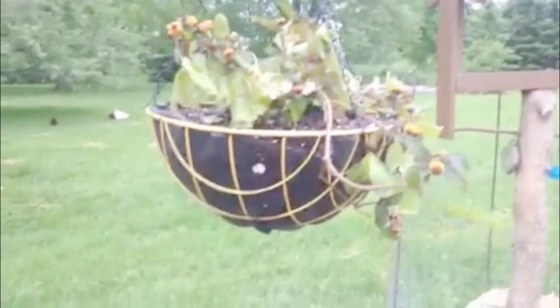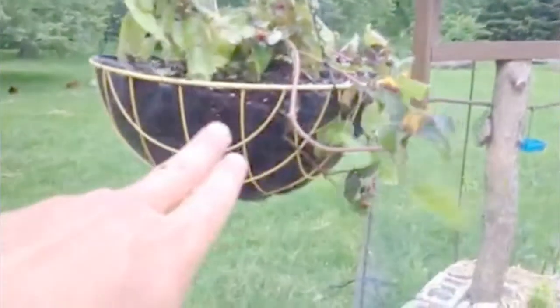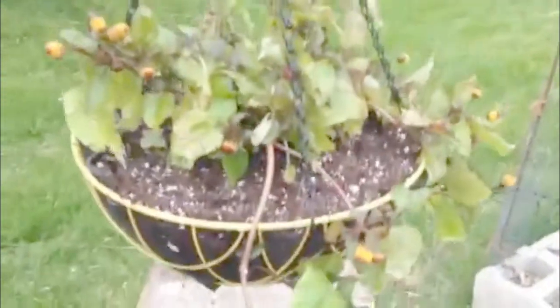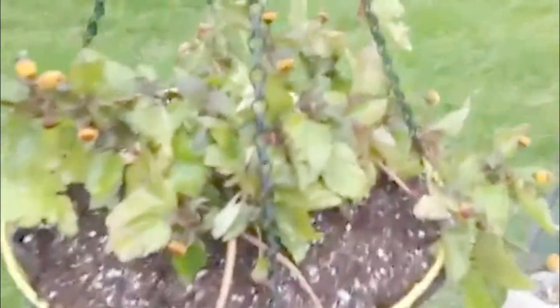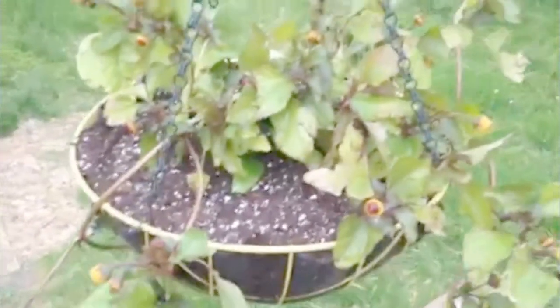So here it is, this is how it turned out. I think it really pops, especially with the yellow basket and our black liner. Also helps when you got yellow flowers. This is that toothache plant that you've seen us planting up from seed earlier in the season, early spring.